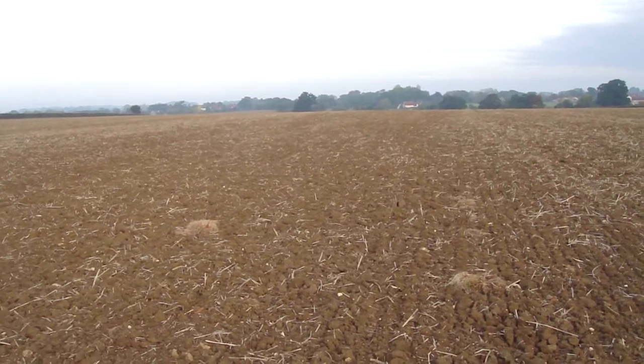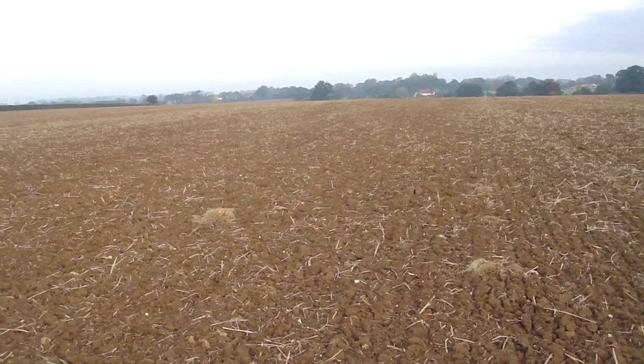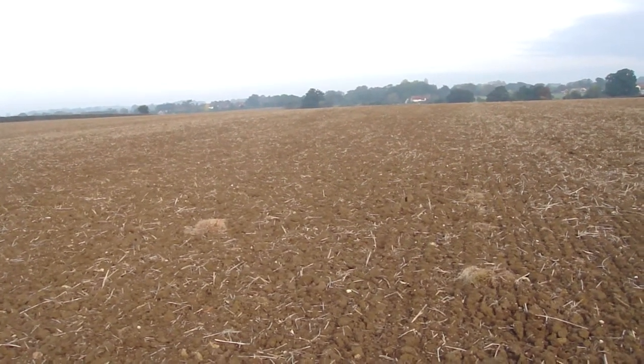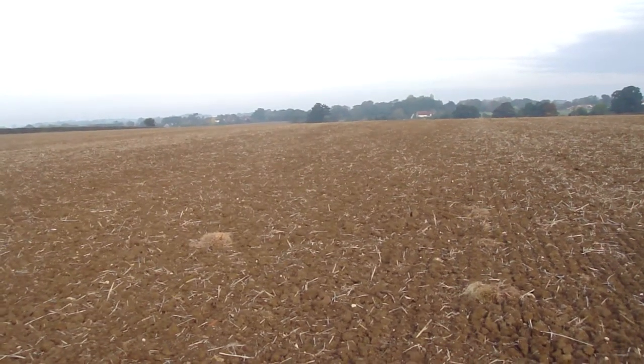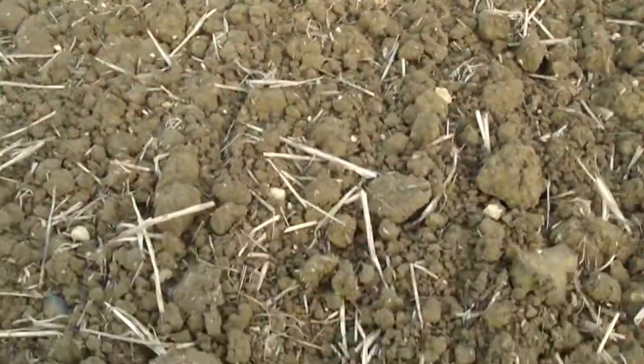I'm just coming out this morning to see if anything has chitted. When I say chitted, it means that the seed has thrown down some small roots and a little growth has come out from the top to produce the first leaf. So I'm going to have a quick look in here.